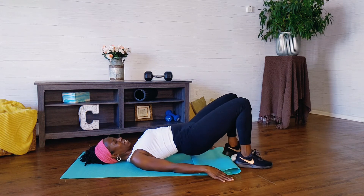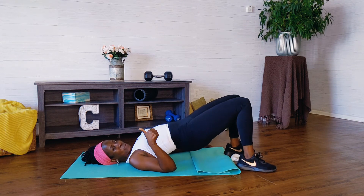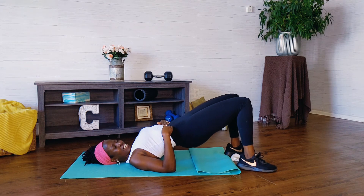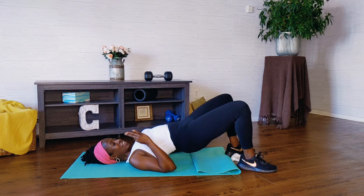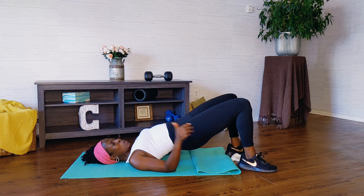And now get rid of that washcloth and clap those knees together with me. One through fifteen. Hold it up, hold it up. We're going to kick these feet up right and left. Yes you can, don't you stop, I'm doing it with you. Three more, you can do it. Last two, kick it high. Last one.